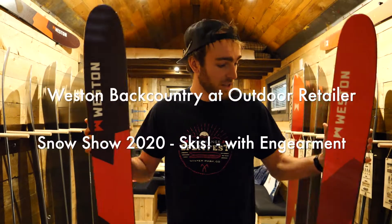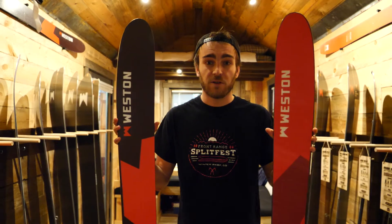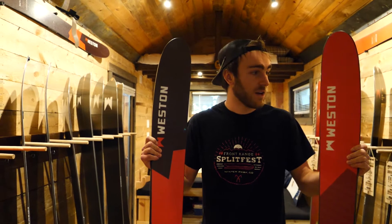Alex here with Weston Backcountry. New-ish for this year is our skis. We've been working on these for going on four years now, just getting them on friends and family, some of our local riders, just to get some feedback on them, and we're finally at the point where we're ready to kind of bring them out and get everyone else on them.